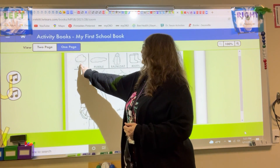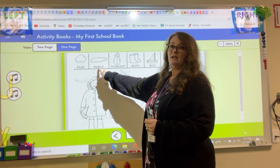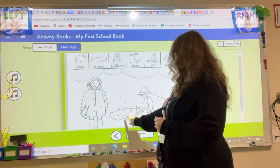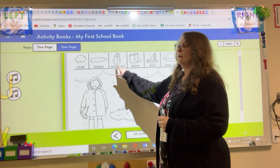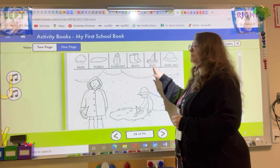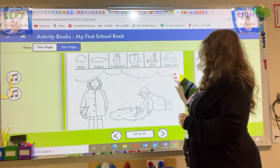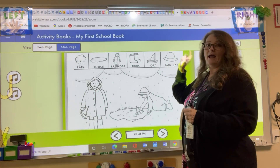Rain, right? Rain — you can see it coming down from the clouds, like outside, huh? Rain makes puddles. Put their puddle down here, right? And they're wearing their raincoats and they have their boots, and they're playing with boats. And look, his rain hat matches.